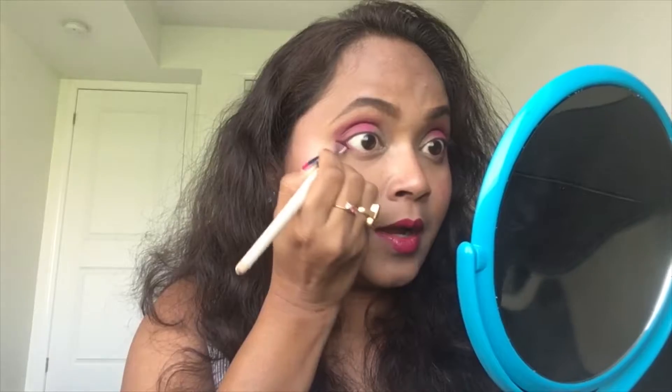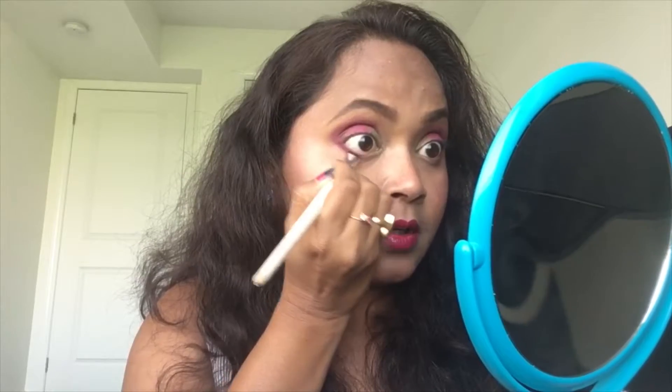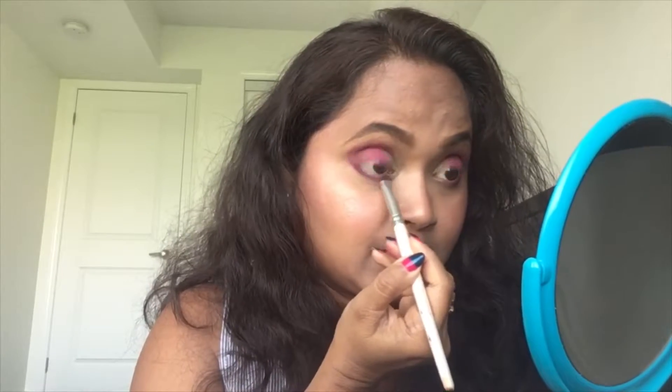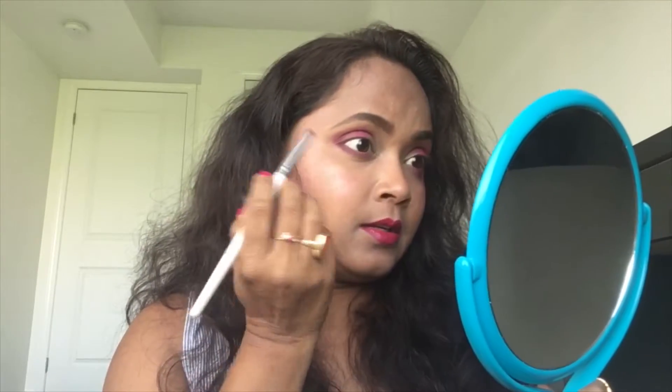Wow, wow — it is like a beautiful petal of that flower! I think that is the best part about nature: so many colors and so many combinations, just amazing. Taking that bright pink and concentrating right here in the middle of that beautiful golden shade and purple, doing it the same way on this eye — right there.